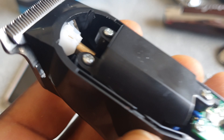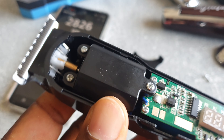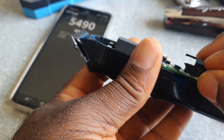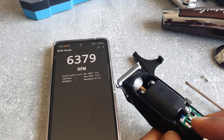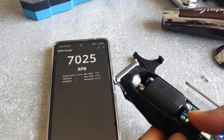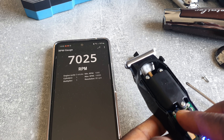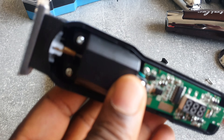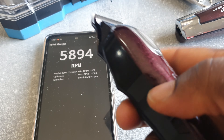I filed it now — you can see that. And the RPM, you see that? And now fast speed.